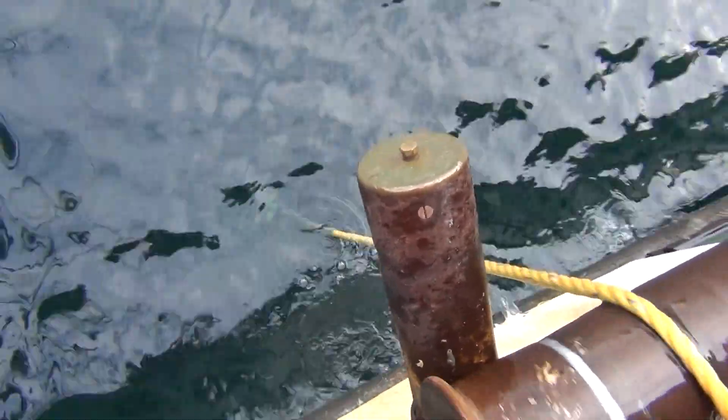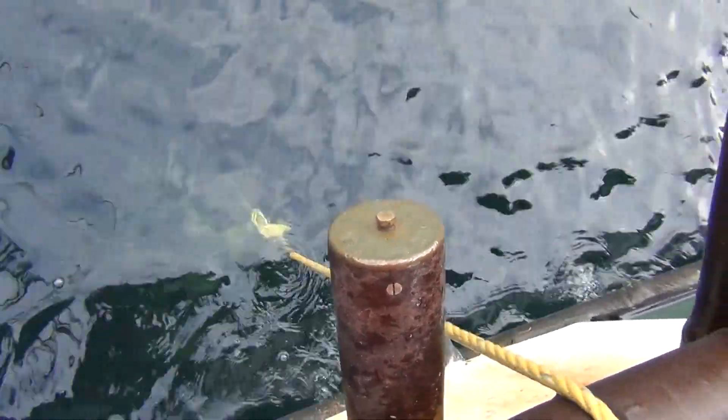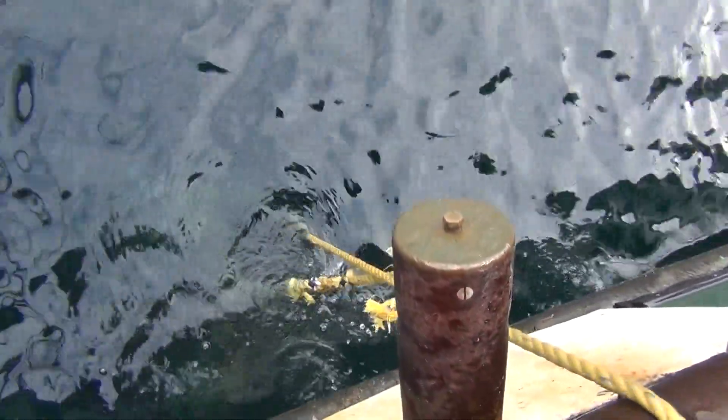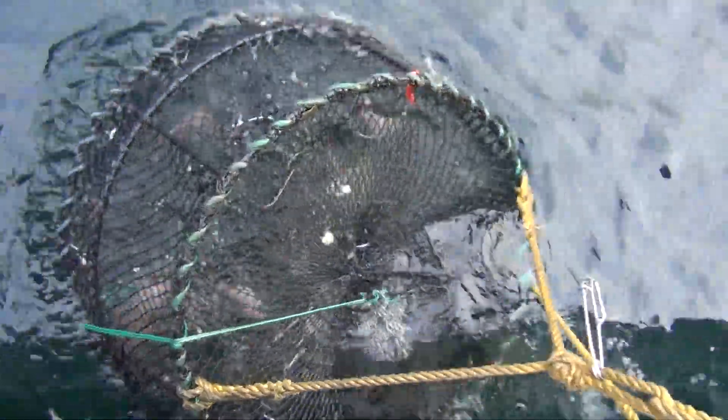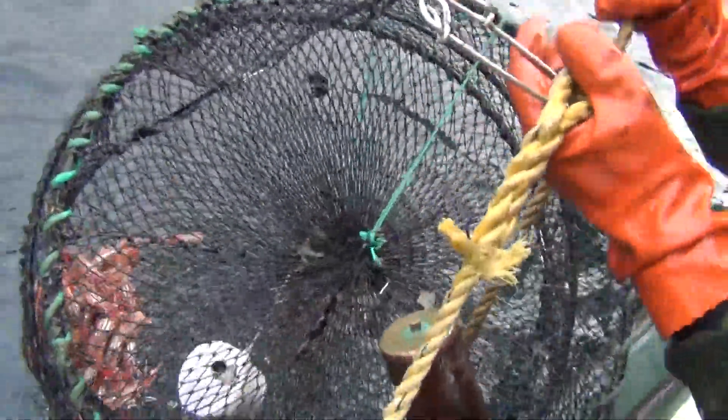Yeah, I know, some of these you could definitely double pot, you know. All right, here it comes. We're always looking for the orange in the pot. There's some orange. There's some. Not a lot, but some.